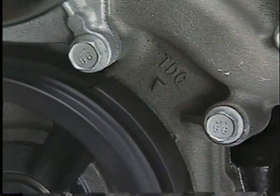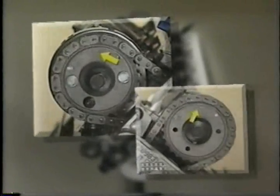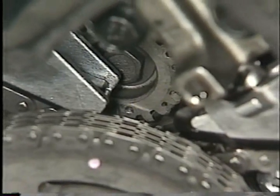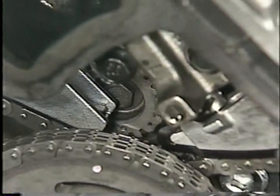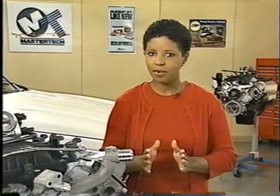Make sure that the engine is at top dead center, and also be sure that both V6 marks on the camshaft sprockets are in the 12 o'clock position. The timing mark on the balance shaft, which is visible behind the secondary timing chains, should be in the 6 o'clock position. Remember that setting the proper base timing on these engines is critical to avoid damage to pistons, valves, and other components.